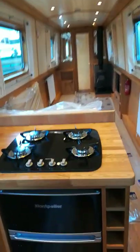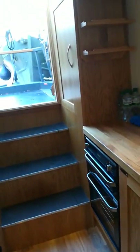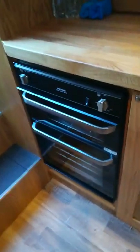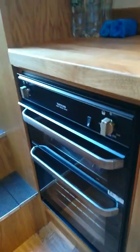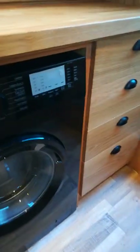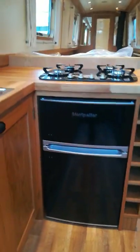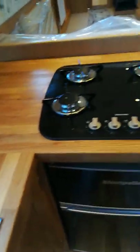Entering from the rear of the vessel we come to the galley, which is bespoke built and consists of oak cupboards and worktops. At the back of the boat we have storage space and the electrical cupboard. The oven grill is a Thetford Midi Prima Mark 3. We also have a Beko washing machine, a Montpellier fridge freezer, and a Thetford four-burner hob. The worktops are really beautifully finished.